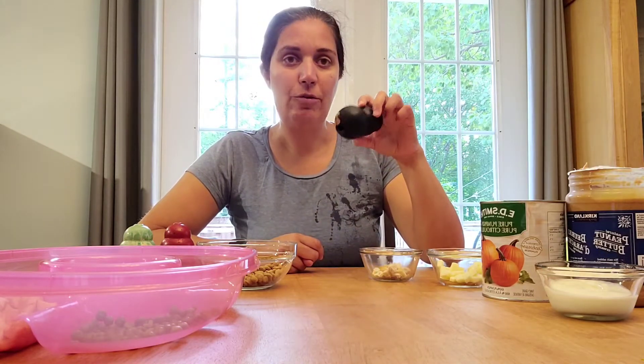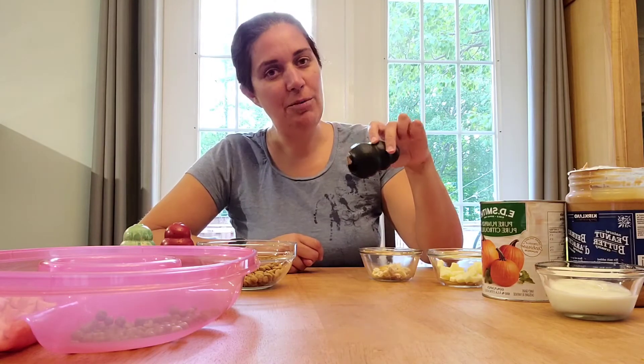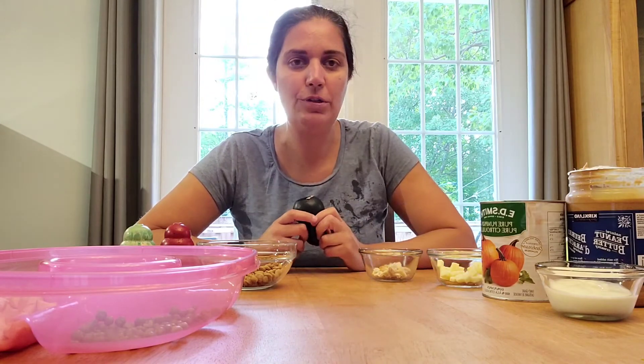If your dog gets through this really quickly, freeze it to make it last a little bit longer. If it's too hard when frozen, freeze it and thaw it a bit before giving it to them, and gradually work up to giving it fully frozen.